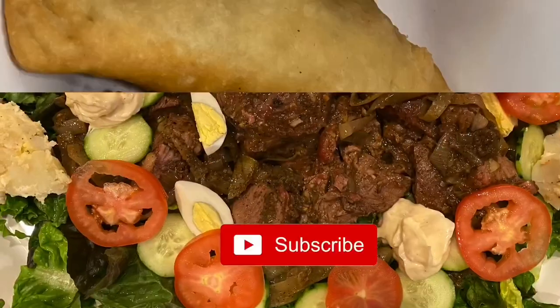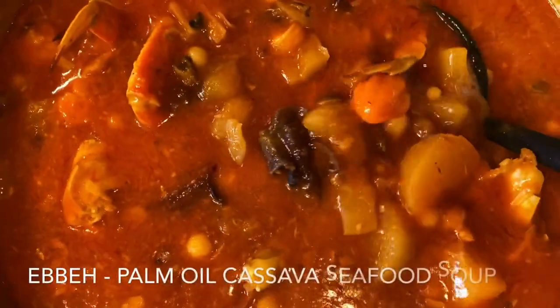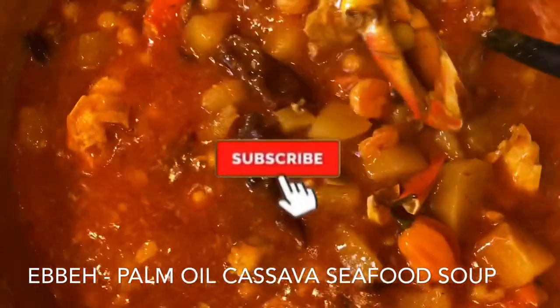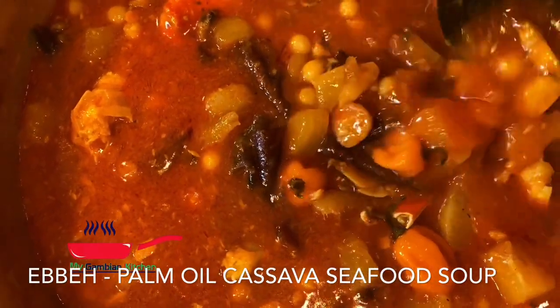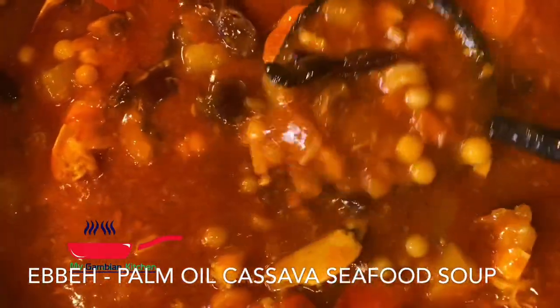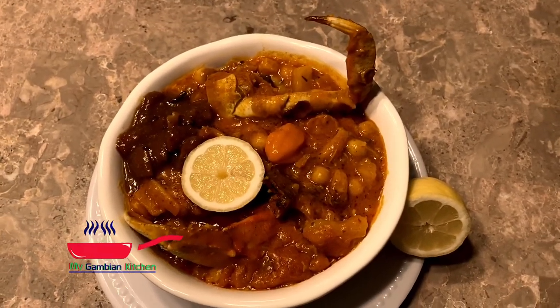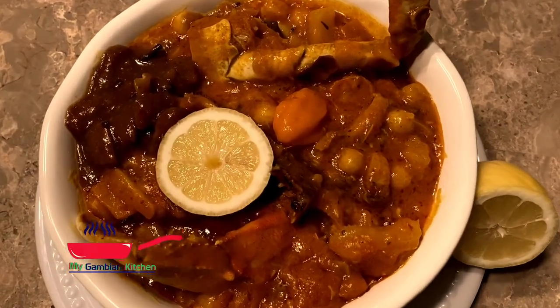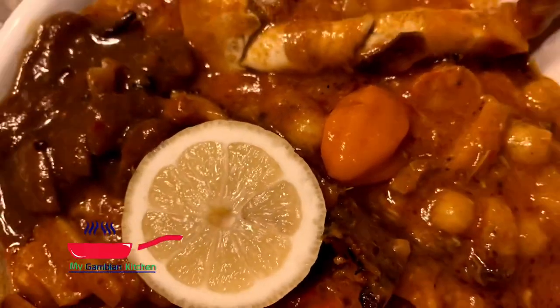Hello, welcome to my Gambian kitchen! Today I am going to make one of the most mouth-watering street foods from Gambia called ebay. Basically, ebay is a palm oil cassava seafood soup. It really reminds me of my childhood in Banjul — I just love ebay. So please, let's get to cooking!